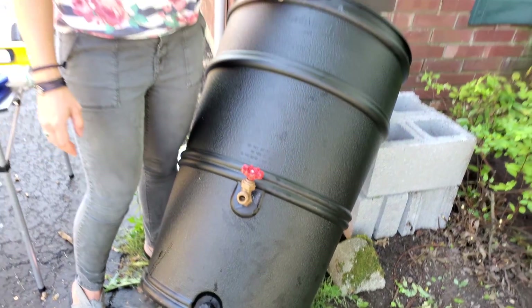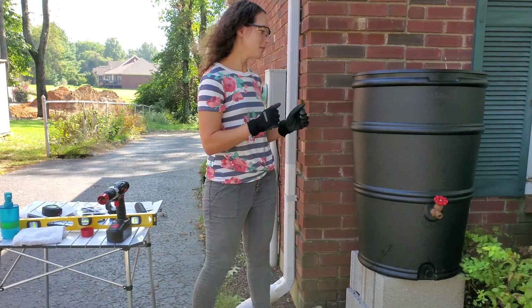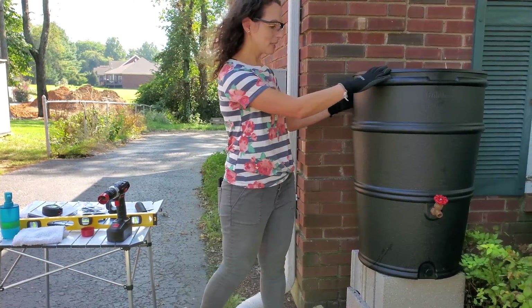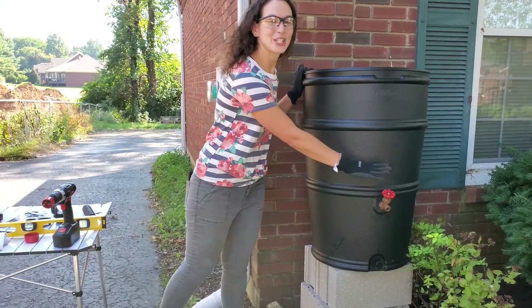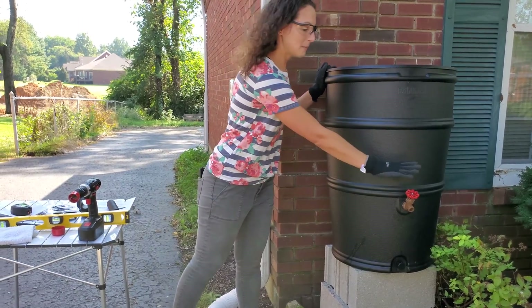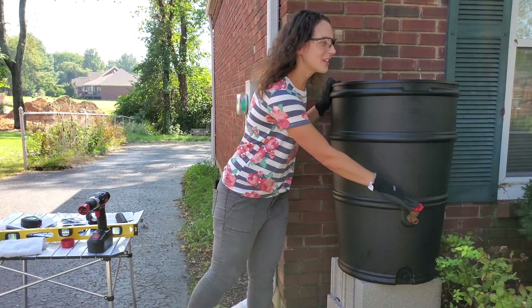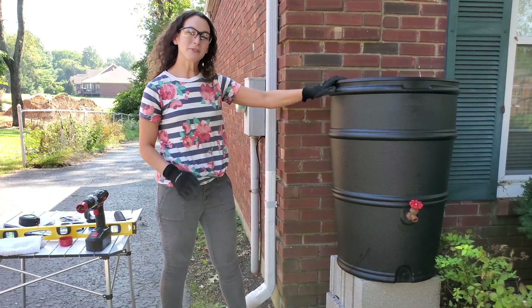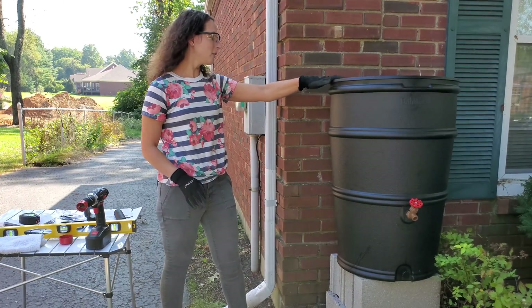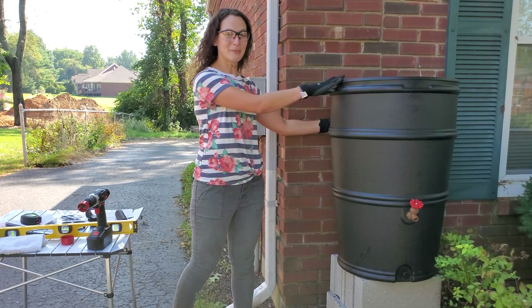Now we're ready to set our barrel up on these concrete blocks. I've got my safety glasses and gloves on. When setting this up, make sure the spigot is facing the direction you'll want to access the water. I confirmed the barrel is level and the back of the barrel is not touching my house.